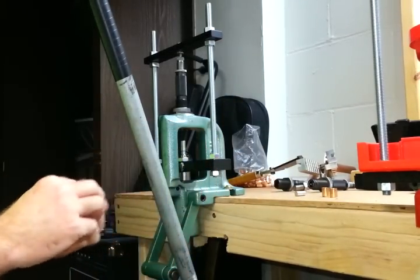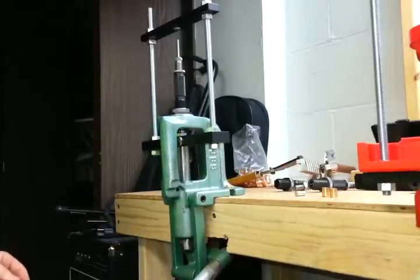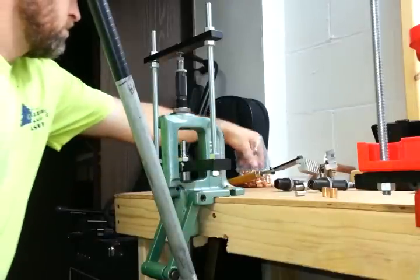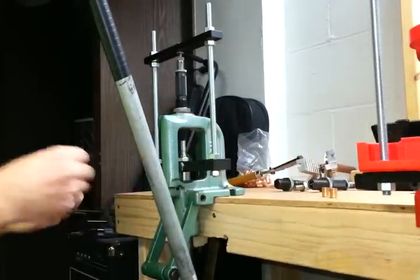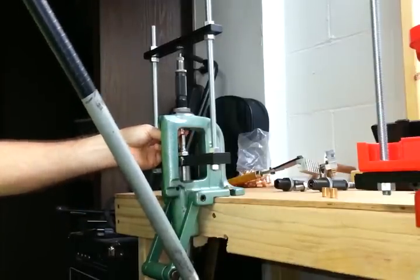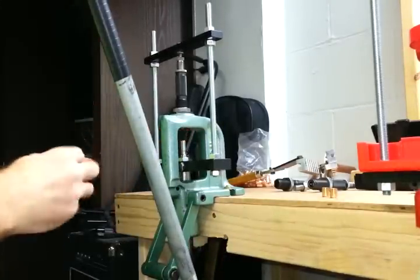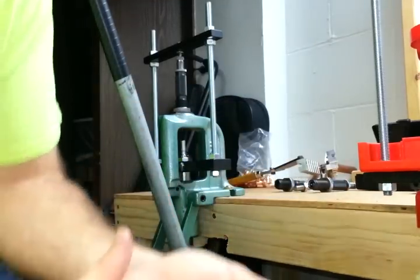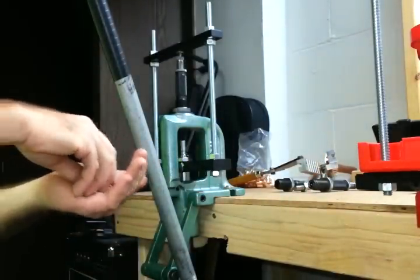Lead core, jacket — I'm going to take one more. Four seated cores in the jackets.